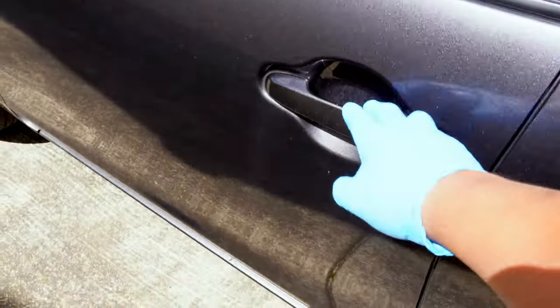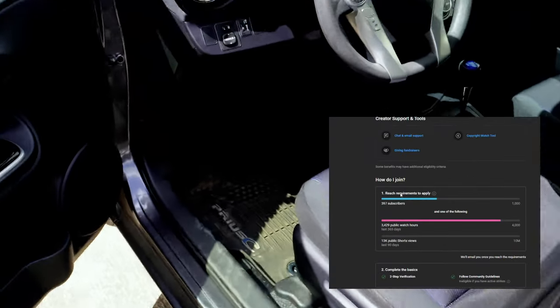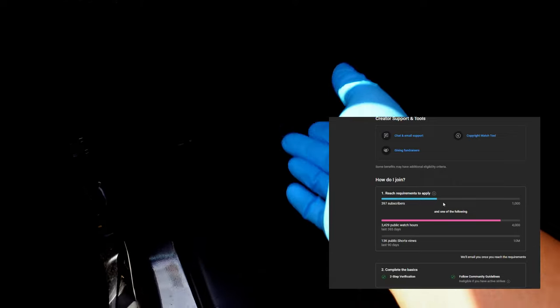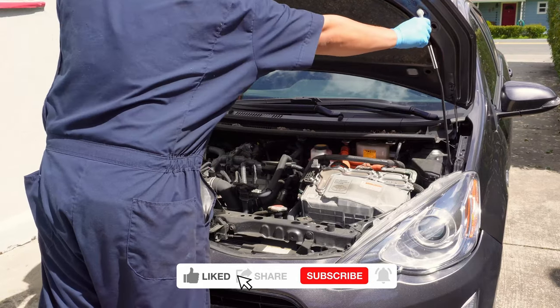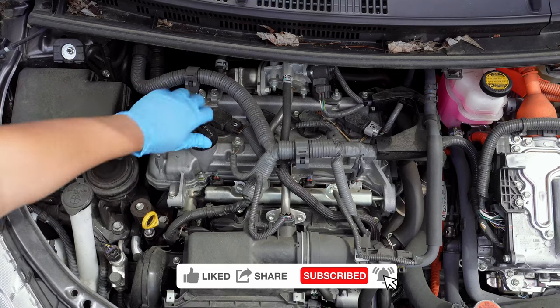While we pop the hood on this Prius and start setting up, I wanted to ask for your help on reaching 1,000 subscribers. Achieving this will unlock advanced YouTube features like earning ad revenue for this channel, which gives me the opportunity to keep making quality DIY videos like this for you and everyone else. A minute of your time to click subscribe and like can influence what I might get a chance to work on next. Thank you for your support.